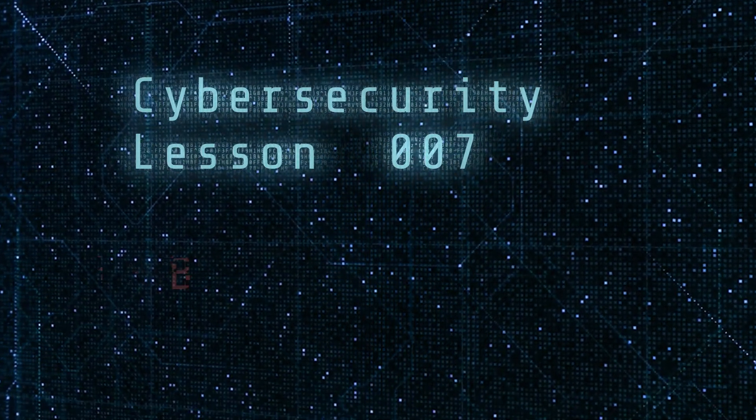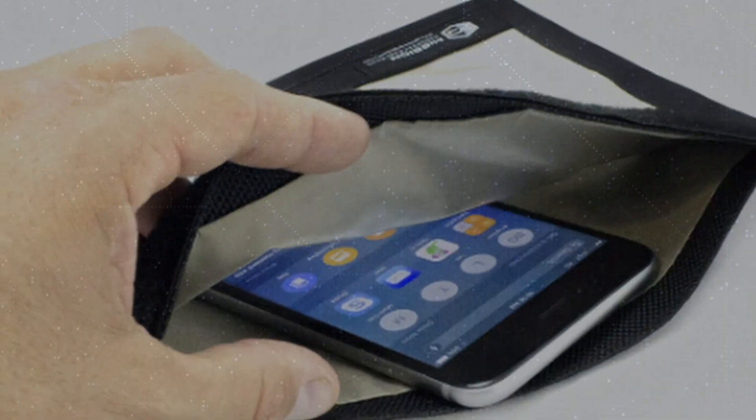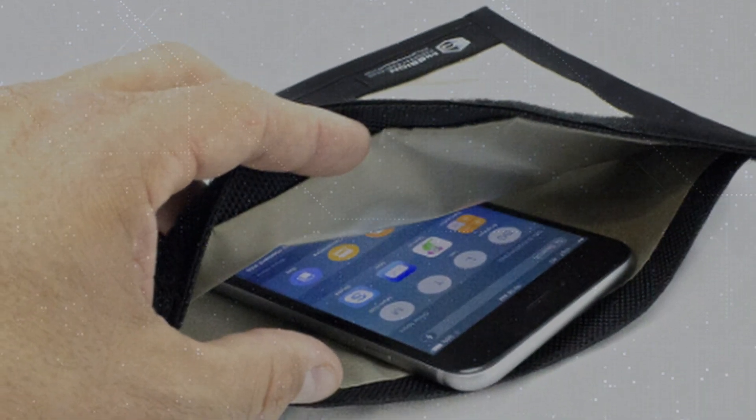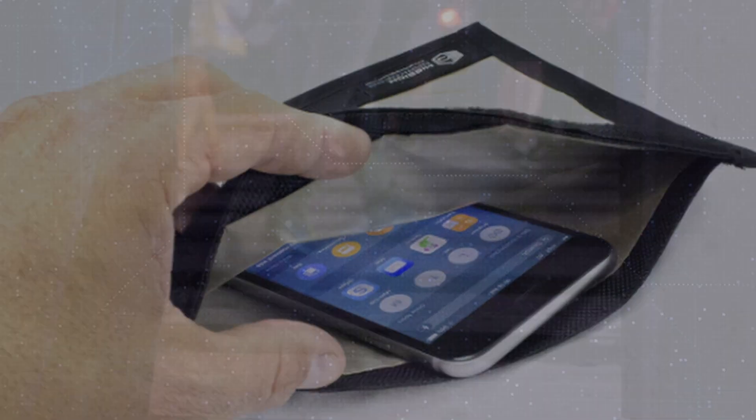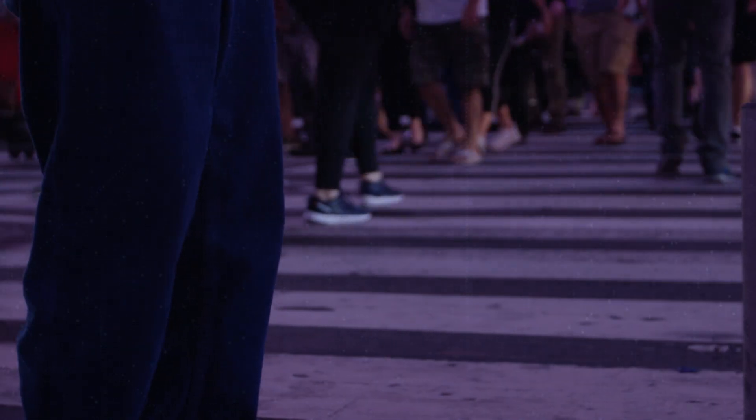Today's cybersecurity lesson: making the case for a Faraday phone case. A Faraday phone case is the perfect accessory for the cybersecurity aware. As you go out and about town, you can be confident no one is scanning your phone. But how does it work?